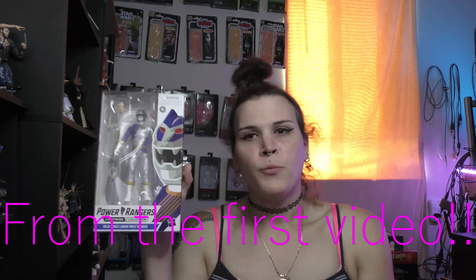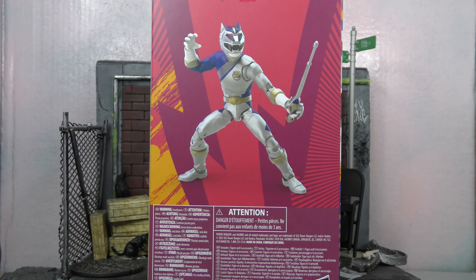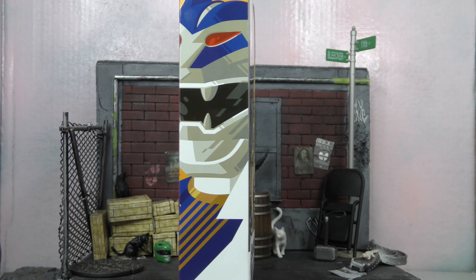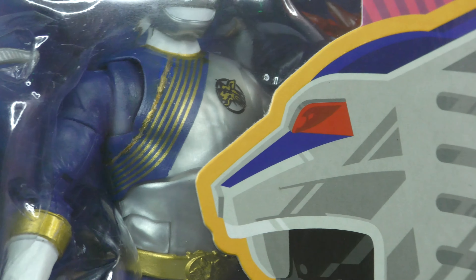We're going to take a look at the box, which is the Walmart exclusive one. It's not just plain white — it's got colors and all that. The older ones were holographic. We have the Lunar Wolf Ranger from Power Rangers Wild Force, one of the shows I watched growing up. It was supposed to be the end of Power Rangers, but then they ended up moving it to New Zealand or wherever and filming there. On the front of the box there's the figure, and on the back there's a promotional shot with cool red, pink, and orange colors, plus some artwork.